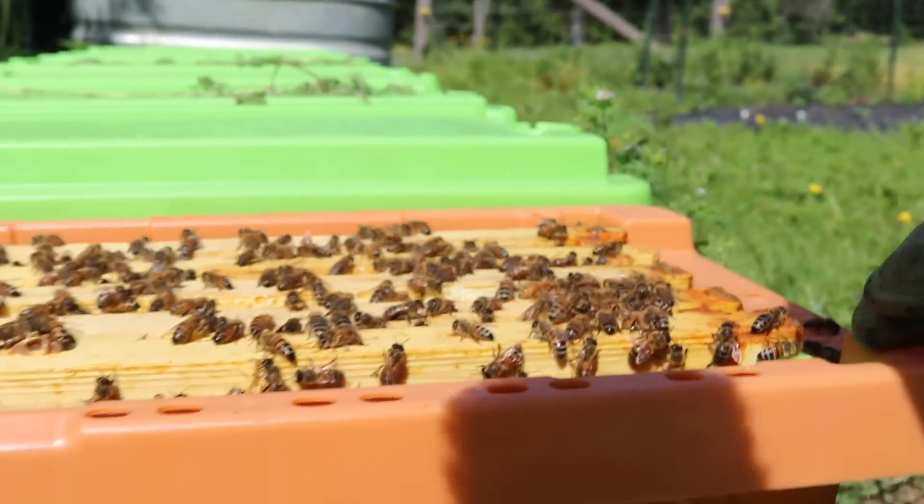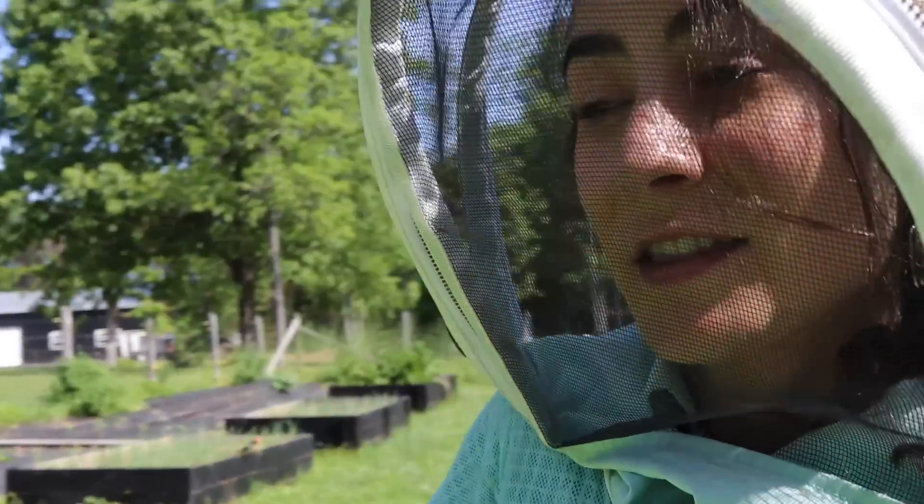Now these nukes we created a few weeks ago. I want to go ahead and check them out and make sure that they are good to go. I've already had a few go to their new home today and I've got a lot more leaving tomorrow. Bittersweet, but it's okay. It's time for them to go on and pollinate a new farm, a new place, a new area.